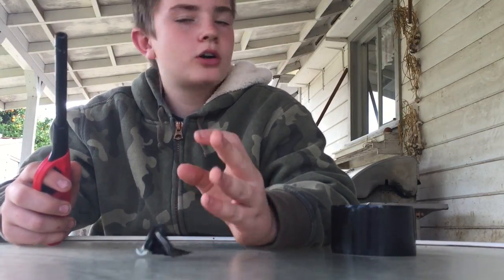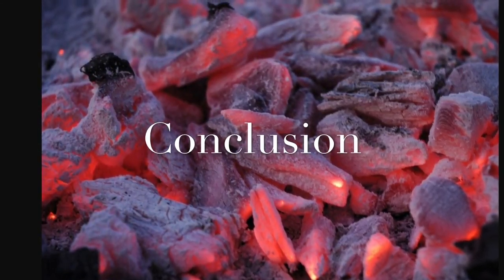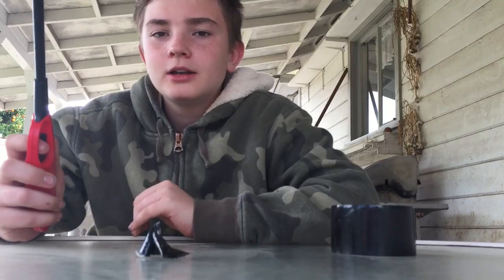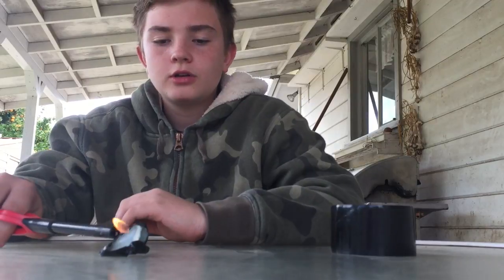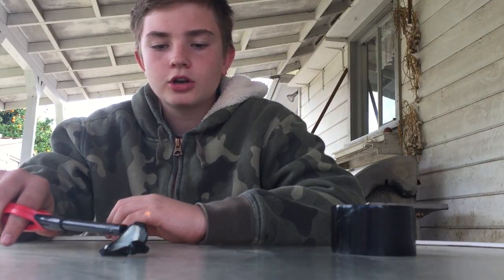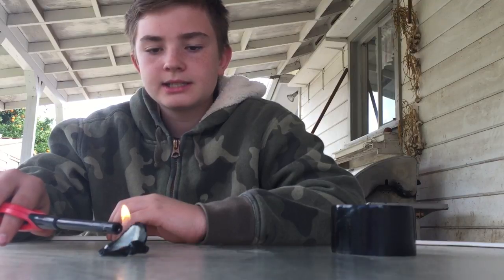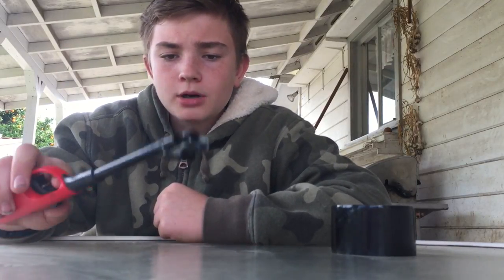Conclusion time. Alright. So, turns out when you burn duct tape — shocker — it burns. It's like papery plastic almost. That's kind of what I'm getting. Yeah. Duct tape burns. With your hands.